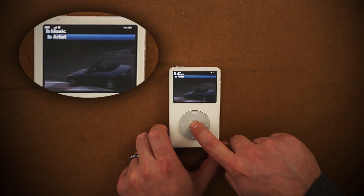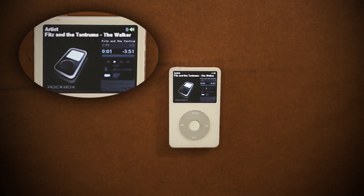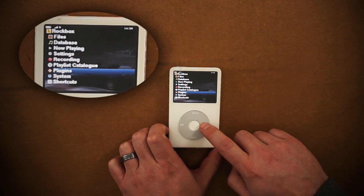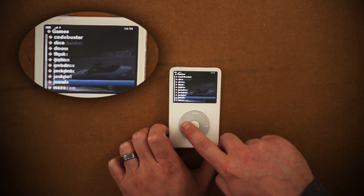You can also view the dozens of games that are on there and change the theme options. If you don't like it, you can always use the Rockbox installer to remove Rockbox and then reinstall Apple's OS. This is a great way to revive old technology, learn how it works, and pass it on to someone who might enjoy it.